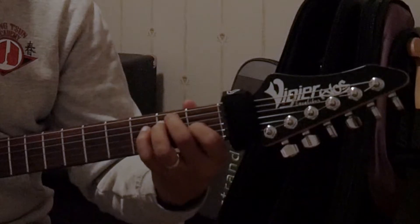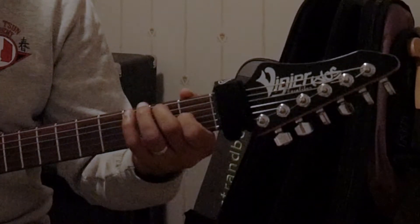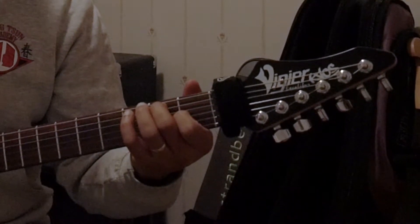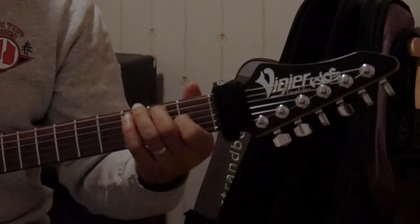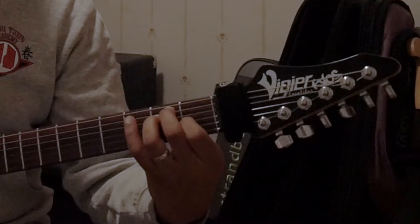Back to our E7 chord — we had our E chord and we took away our ring finger. And we got this sound. So I'm basically going to move between E and E7.